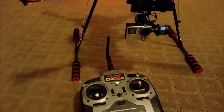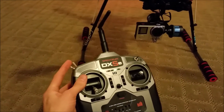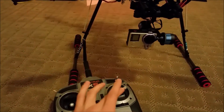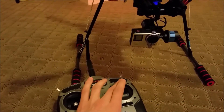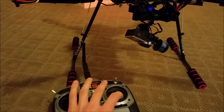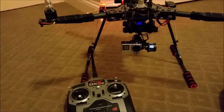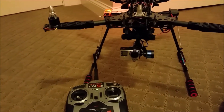There are two modes you can set up in the Tarot software. I have them switchable by the fifth channel gear switch. The first mode always returns to center no matter what — I can move the stick and it goes back to center. The second mode is hold mode: I can go all the way down, let go, and it holds there. No matter what position you're in, the gimbal will always keep level to that position, which is pretty much what a gimbal is used for.